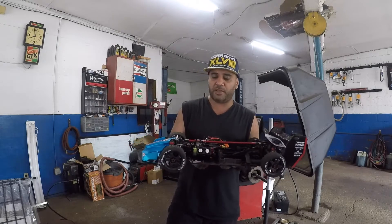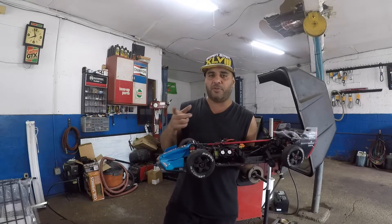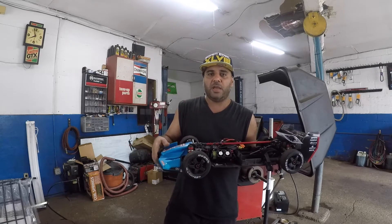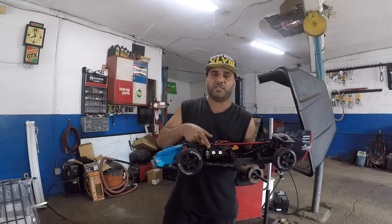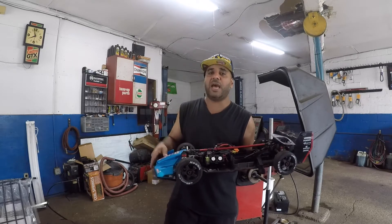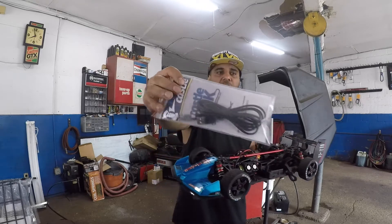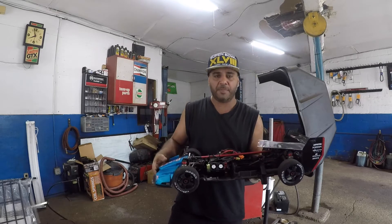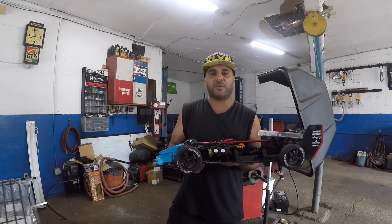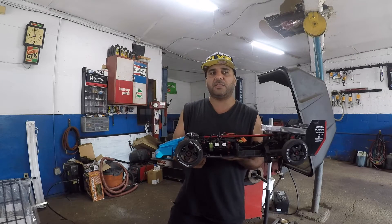One more thing: if you connect your motor and pressing the trigger forward makes your car go backward, you need to reverse the motor direction, and you can do that with the Castle Link system. This whole kit is about 20 bucks plus tax, and the app is free — you just download it and connect through the computer.